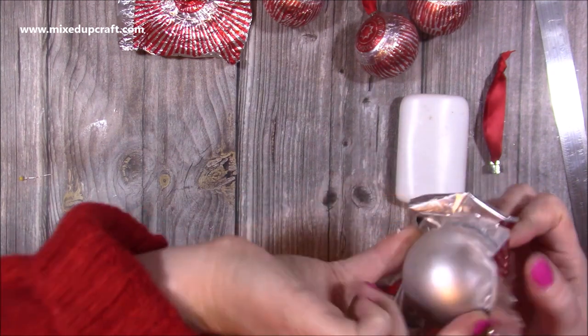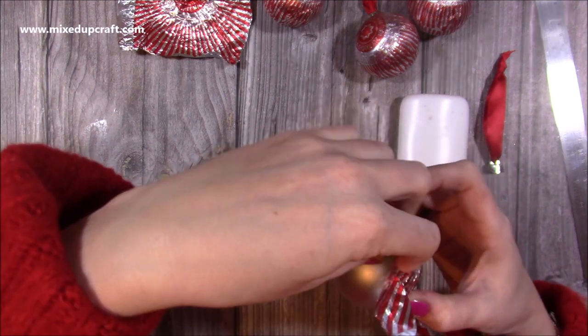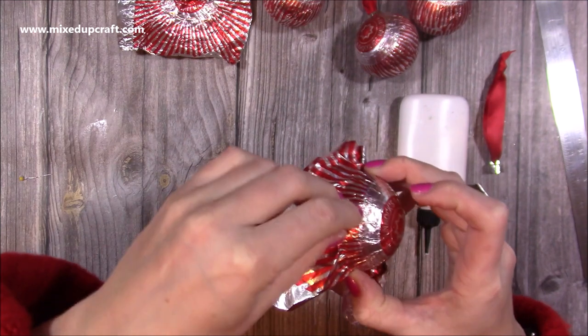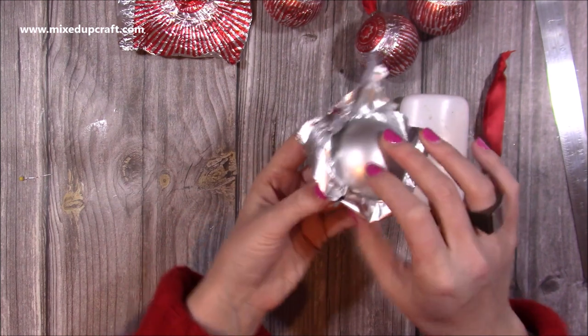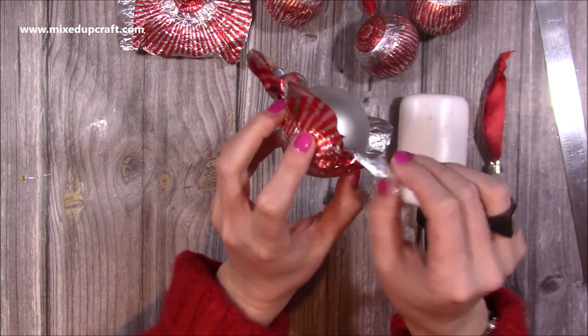Once you've covered where you've added the glue, you just need to add more until you've wrapped it around the whole bauble. With this little bit here, all I've done is just put it right over and mold it around, because it's such a thin foil. Then I'll just pop that little bit over — it clips over at the end. Now in this part we're going to really shape it some more in a minute.